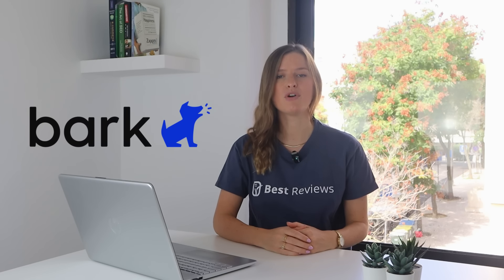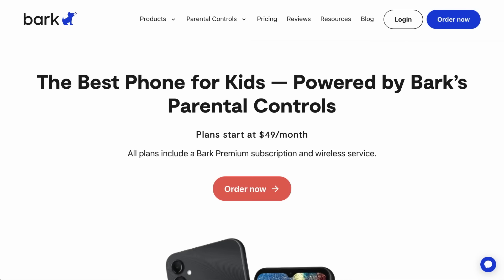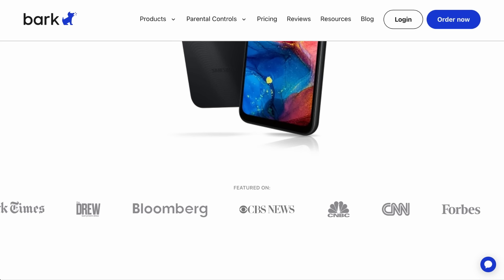Hi everyone and welcome back to our channel. Are you a parent facing the dilemma of how to allow your child to have their own smartphone while protecting them from digital dangers? We may have found the answer for you. Bark Phone is a kid's phone with robust parental controls built right into it. In this video we'll learn how Bark Phone can help you fight the online risks your kid is constantly exposed to.